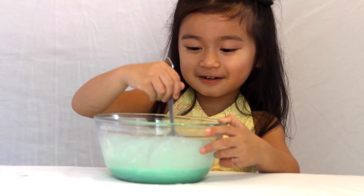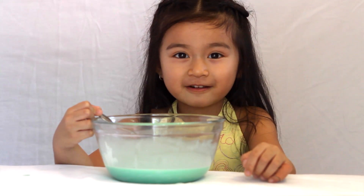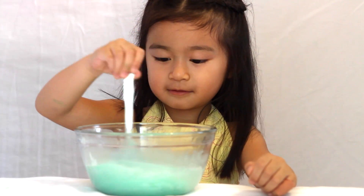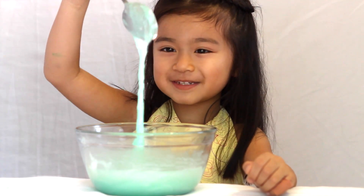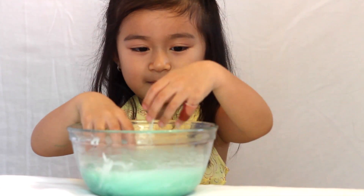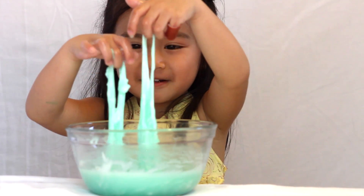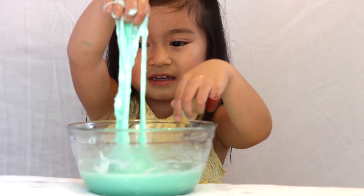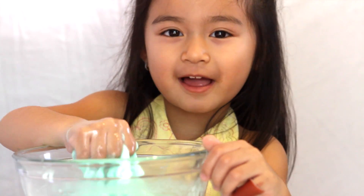Whoa! Now it's time to mix the two solutions together. Whoa! I made slime! I actually made slime.